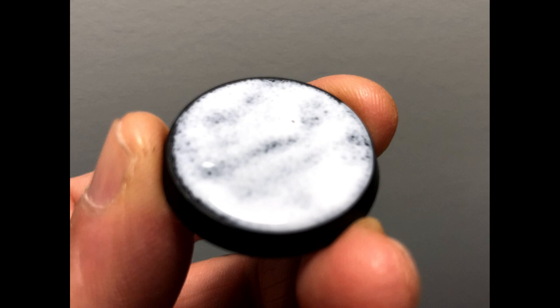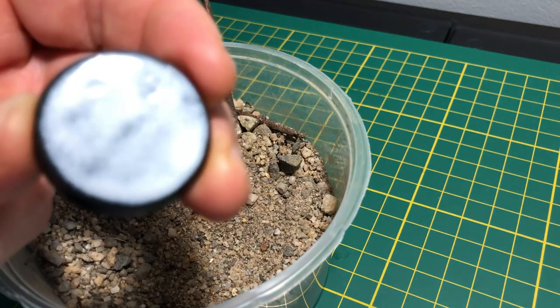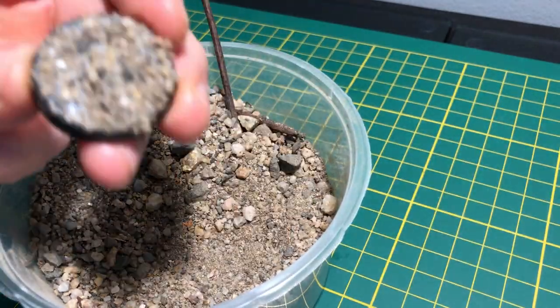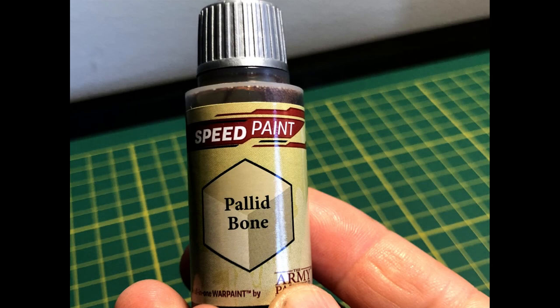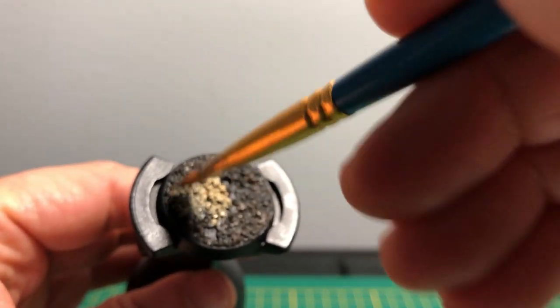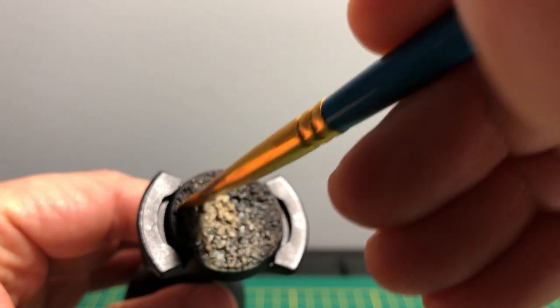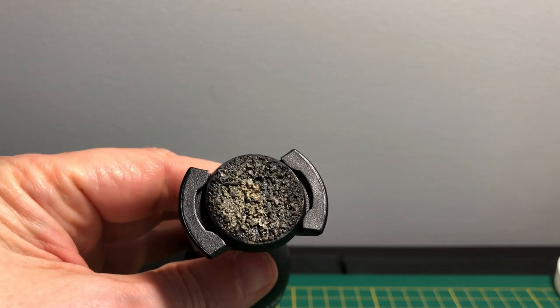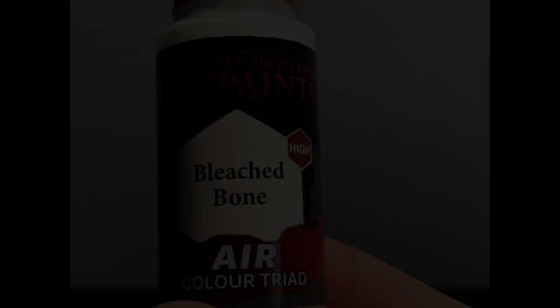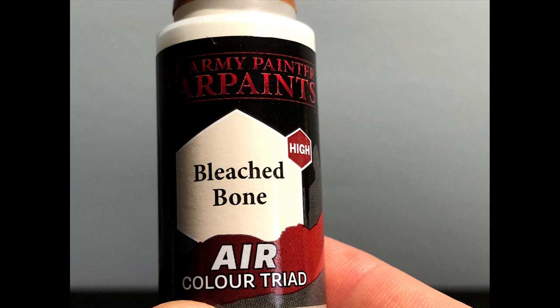We also tried putting in his eyes — they looked a little bit freaky initially, but once the contrast paint went over the white eyeballs it actually looked a lot better. I did some final detailing on the raised parts of the skin with a lighter color just to emphasize those elements, and also on some of the folds in the trousers. Other than that, that was pretty much it for the model itself.